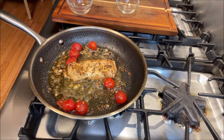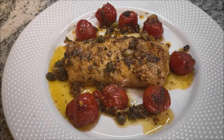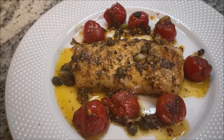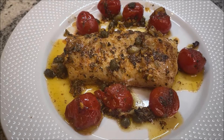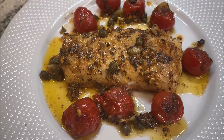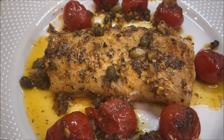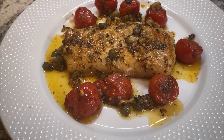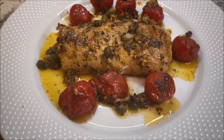And there you have it folks — amazingly delicious pan seared cod. It's a cod loin, the best part of the fillet, along with blistered tomatoes and capers in a lemon butter sauce, seasoned with dry oregano and basil. Please check out this awesome recipe on my YouTube channel Gastro Guru, and please like, share, and subscribe. Thank you very much and bon appétit!